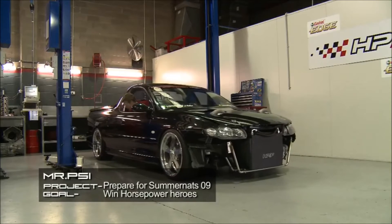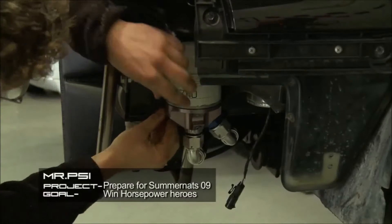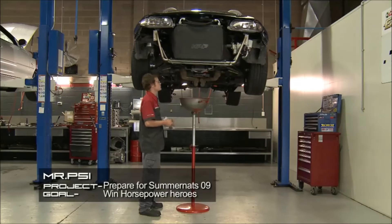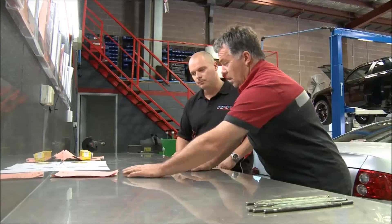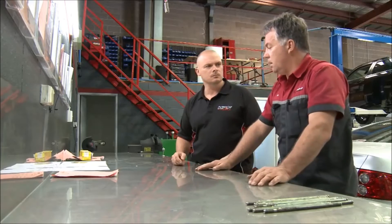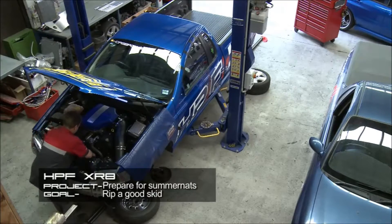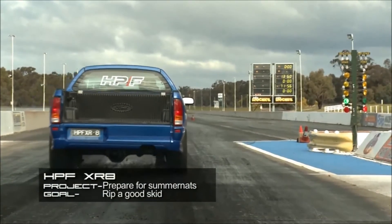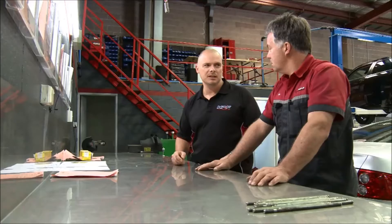Okay, Mr. PSI, we are hoping to get that on the dyno on Thursday. Done an oil change and a few bits and pieces getting it ready for that. So that Thursday, I'll get it on the dyno. XR8, Robbie's done a fair bit of work on that while George's been on holidays. When George gets back, he'll do the roll cage, and hopefully go out racing on the weekend. I'm going to bust some chops to get out there.